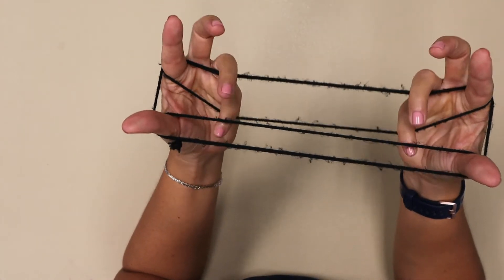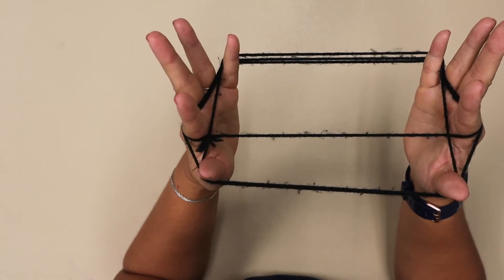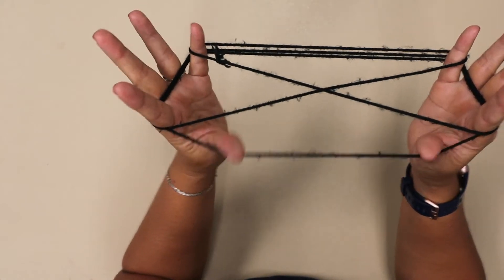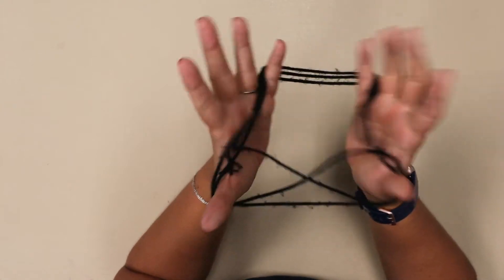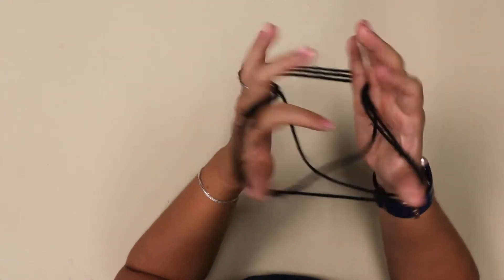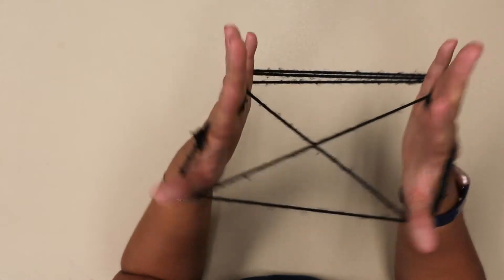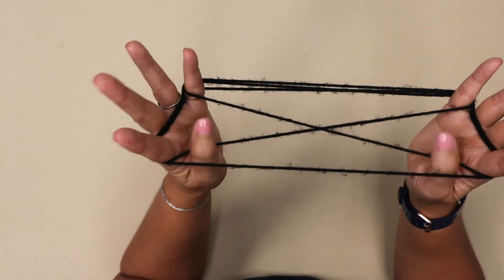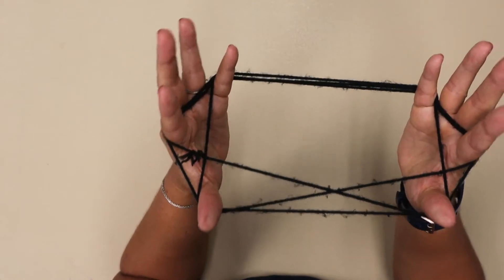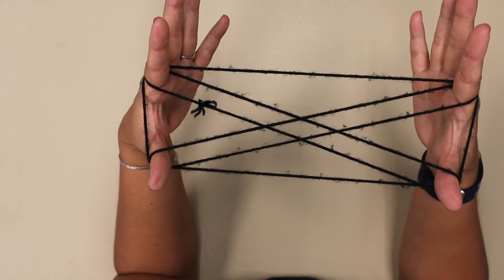Under, over, pick up the third. Drop the thumbs. Under, over, pick up the third. Now we do the pointer fingers — slide them out, then slide them back in. Drop the thumbs. Under, over, pick up the third. Drop the pinkies, and we're back.